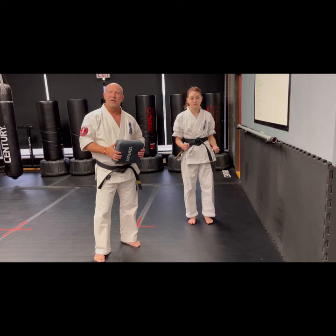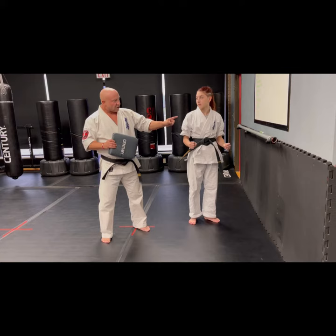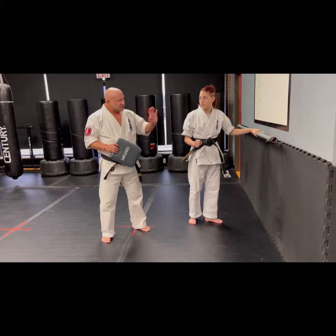Now unlike a round kick, for a sidekick she's not going to point her knee at me — she's going to point her heel at me. We're going to start off holding on to a wall or railing. At home, just put your hand on the wall. Make sure you have about six feet of room lengthwise.